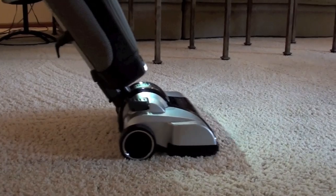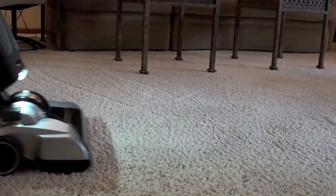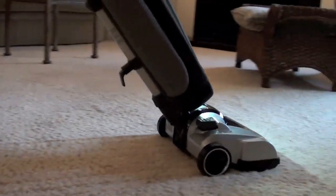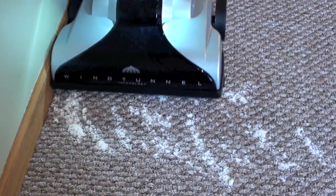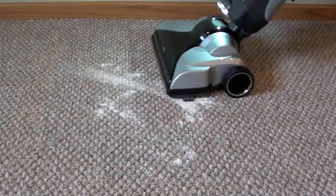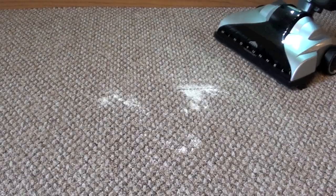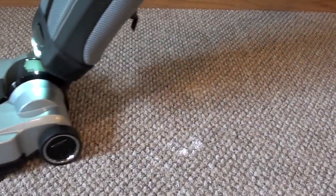On carpets we used the Hoover Platinum Lightweight Bag Upright. We really liked the fresh carpet feel it gave us as we vacuumed. It worked well on long pile and short pile carpets. We put flour on the floor to test how well it did with small particles, and it did a great job cleaning up this mess, even cleaning right against the corners of the carpeting.